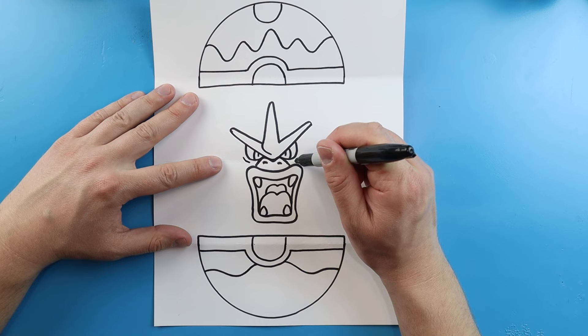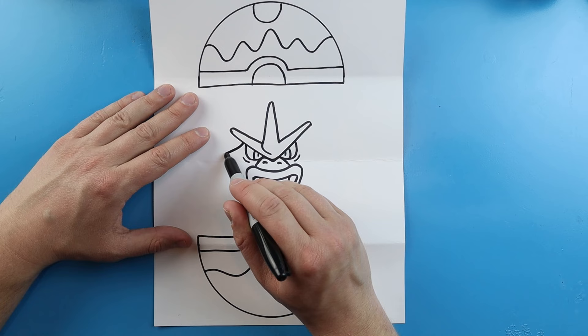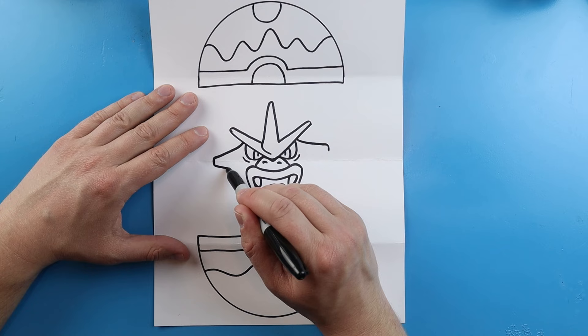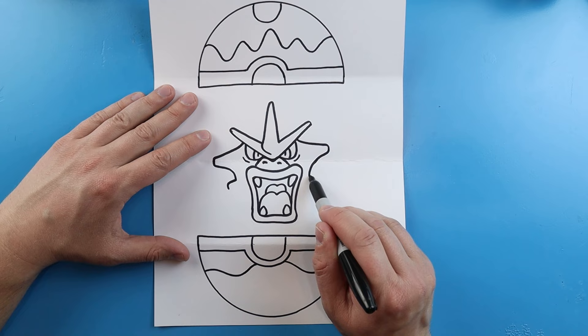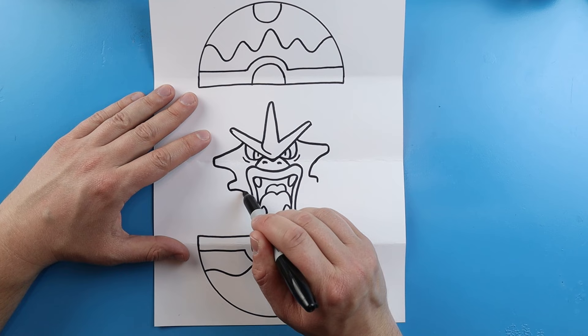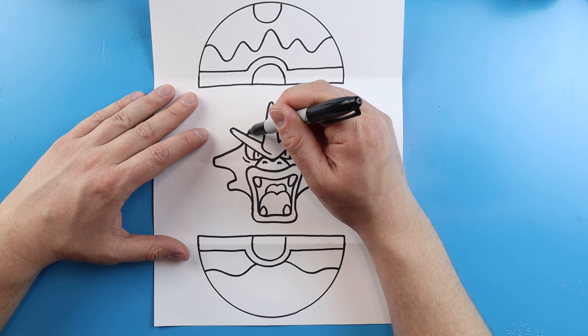Right by the eyes, let's make a little curve shape underneath each one. For the side of the face, bring this line out and then come down — same thing on the other side, go out and then down. We'll bring this down with a curve on each side, then come out and down again on each side. Next, bring this in and curve it right toward the mouth on each side. Then draw a line coming up here for the top of the head — same thing here, bring it up and then over.